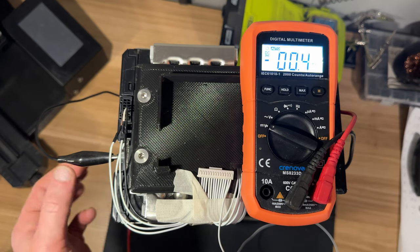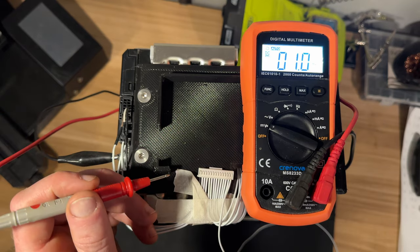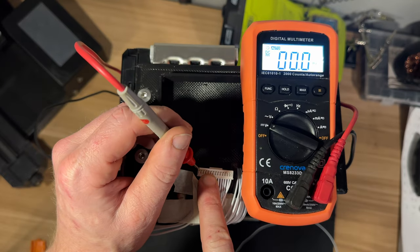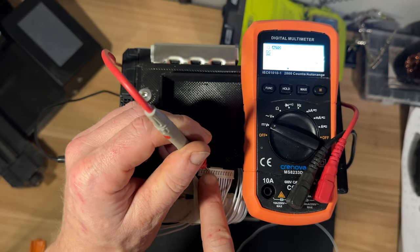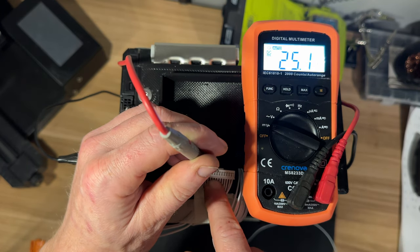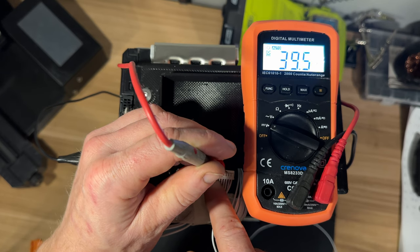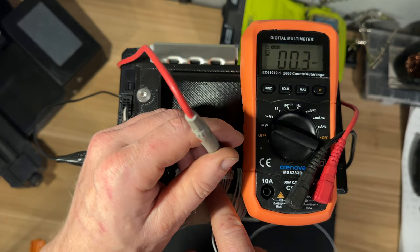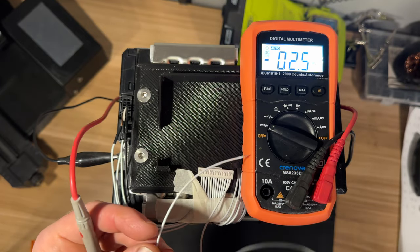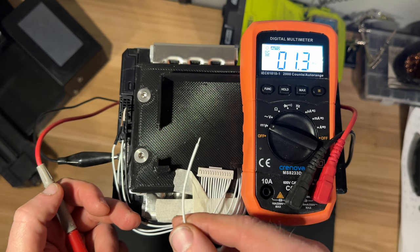Here I have my multimeter with the negative terminal connected to the negative terminal of the module, and as I go along I should see the voltage increase by one cell. This last balance wire isn't connected anywhere — this will go to the positive terminal of the first cell group on the other module.